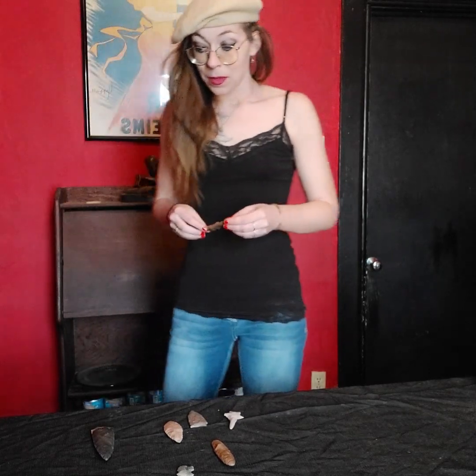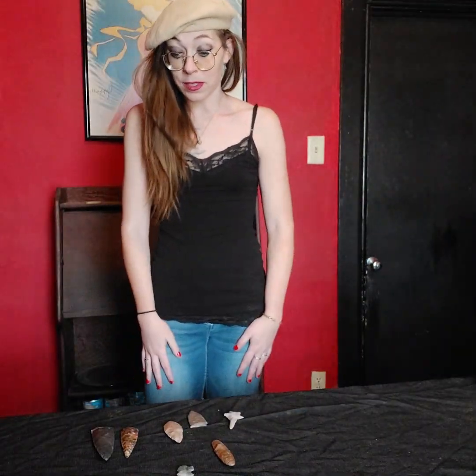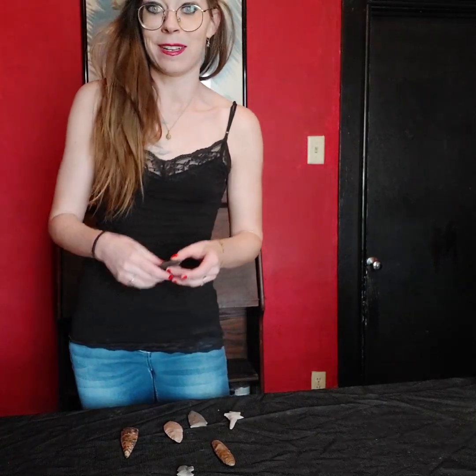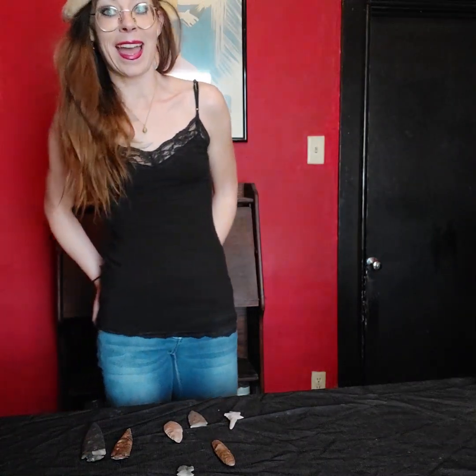So those are my examples of how you can tell a fake from a real arrowhead — there are a lot of differences, and hopefully you won't make that mistake. I actually bought these fakes to give to my niece so she can find them in the ground and have a fun afternoon. Anyway, I hope you enjoyed this video. Be sure to subscribe and like, and now you know the difference between a real arrowhead and a fake arrowhead. Thanks everyone!